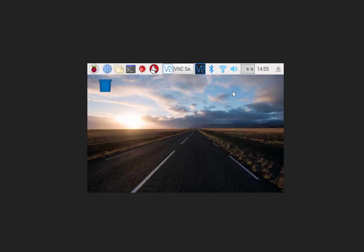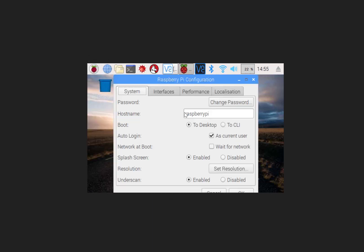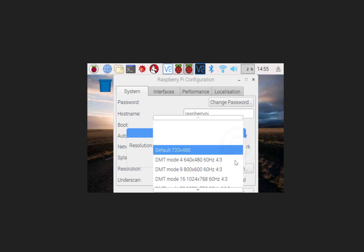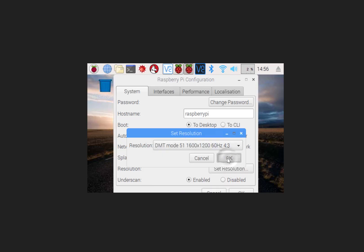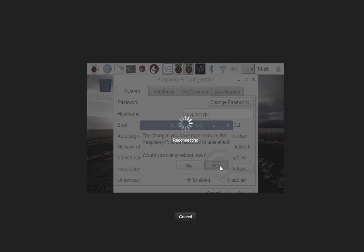Now that I'm connected and know my IP address, let's try playing around with some of the display settings. We'll go into configuration, go to resolution, and get something with a little bit more size. Let's go a little bit bigger, set that resolution, and hit OK. That's going to reboot, so we'll have to reconnect — but when we reconnect we'll have a better picture.